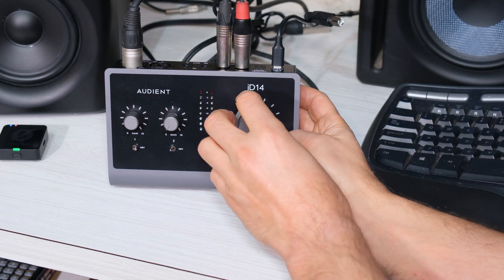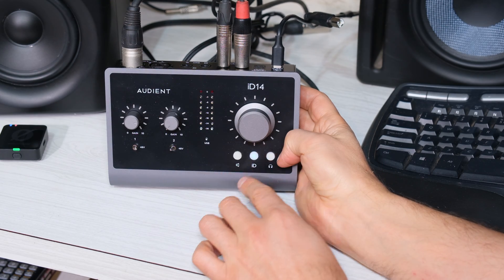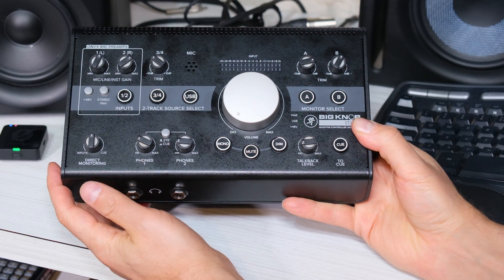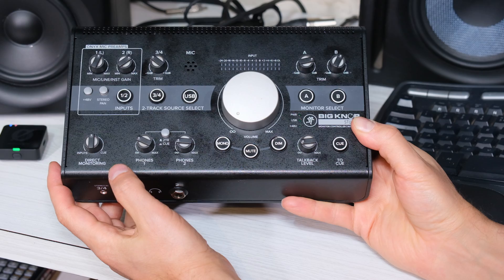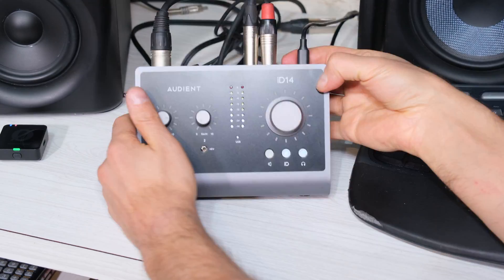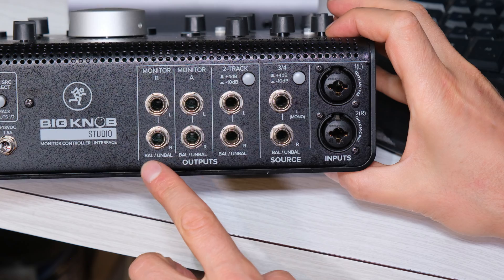Here is the audio interface. Even if the volume's at zero, I still get that noise. Even if I mute it, I still get that noise. If I swap it out for another audio interface, I still get that noise, because the problem is the wiring of the audio interface. I'm going to quickly show you what the problem is. At the back of the audio interface, it says balanced or unbalanced.